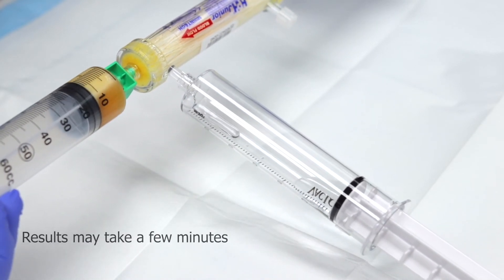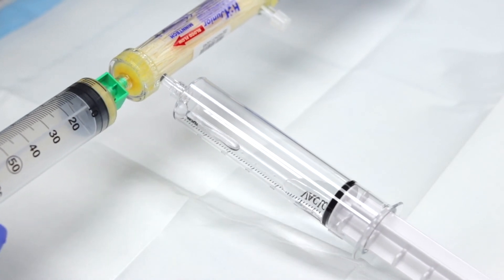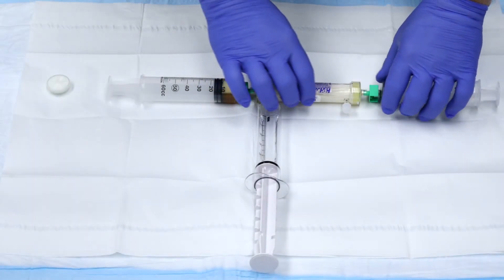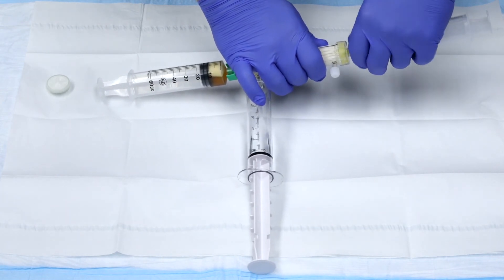You should see water dispensing into the VacLock syringe as it dehydrates. When completed, disconnect the empty 60ml syringe and the VacLock syringe.